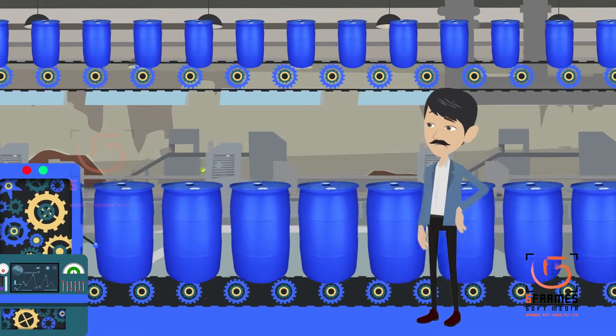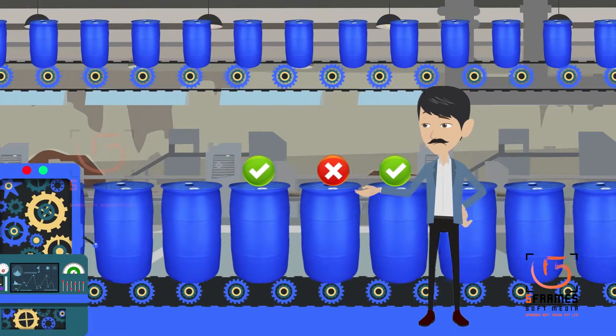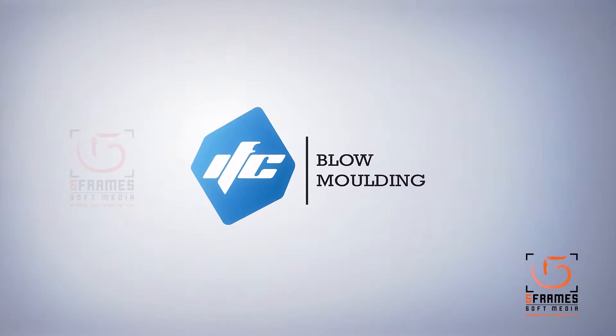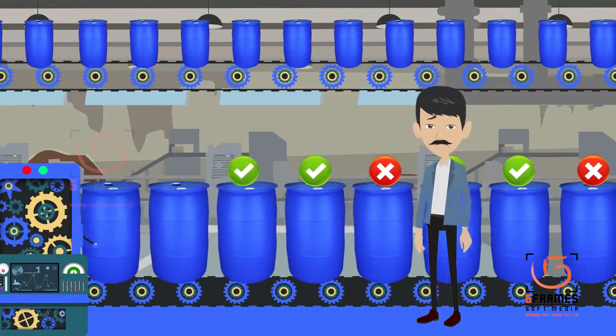Do you face trouble with low output or poor quality of blow molded barrels, containers, or water tanks which you produce? IFC provides the solution you need. Owing to its very low melt flow index, the raw material for making a 200-liter L-ring drum poses problems like low output, melt overheating, and surging.